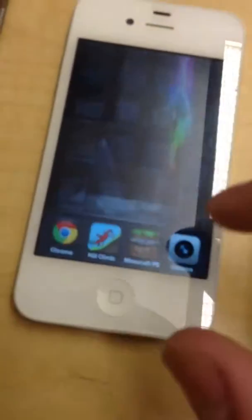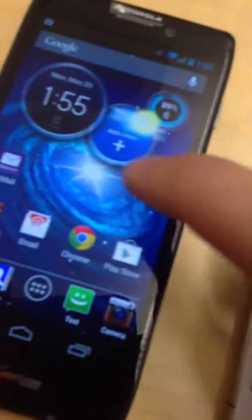Of course, you can double-tap the button and swipe to get your media buttons on the iPhone, but it's just a lot more efficient how it's handled on the Android.